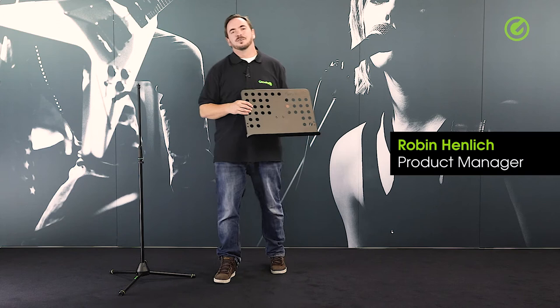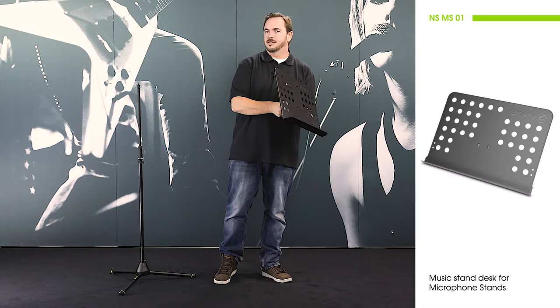Hi and welcome to the Adam Hall Group Studios. I'd like to show you this music plate from Gravity. This is actually all it is, and this is what we're selling as a single unit. You might wonder what that's all about.